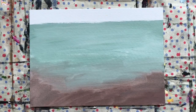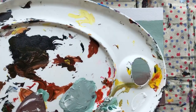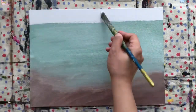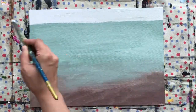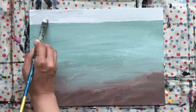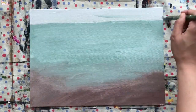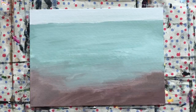Wash your brush out. Now I'm just going to gray the sky — get your titanium white and black and just gray the sky. You may or may not do this part because it's just a gray sky, but if you want it quite moody you can change it. I just want everything covered.